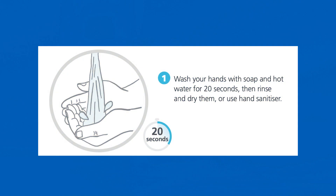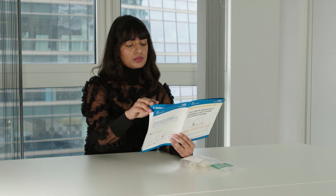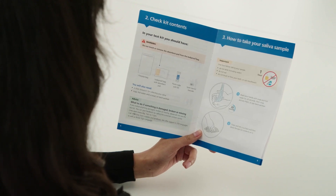First, wash your hands with soap and hot water for 20 seconds, then rinse and dry them or use hand sanitiser. You will only be given one copy of the instructions for use. You should keep these instructions in a safe place, so that you can refer to them each time you take a sample.